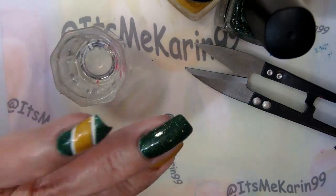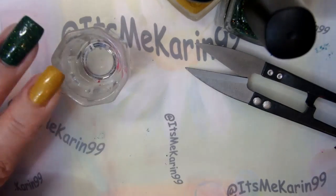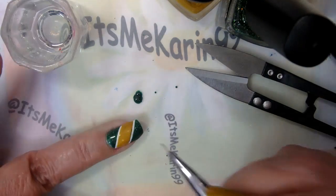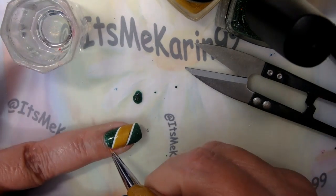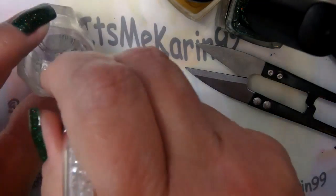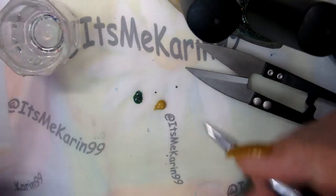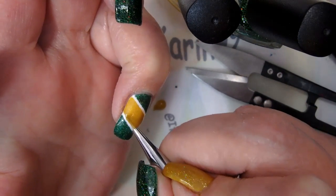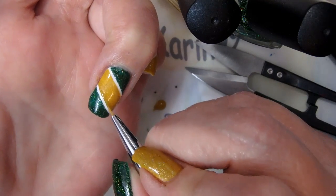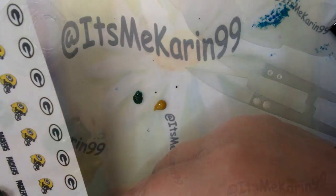Use your cuticle stick to remove some of the excess and then your cleanup brush. I'm going to get that bottom edge, make sure it's nice and crisp. I'm also going to use that same detail brush to try to fix the bit of green that went into the yellow - it helped a little bit.